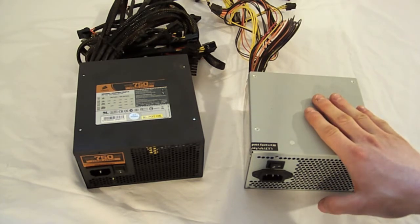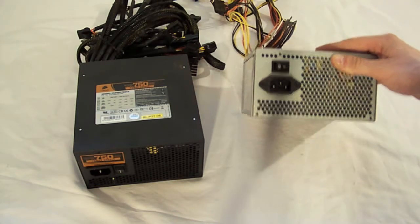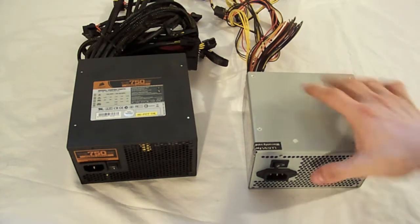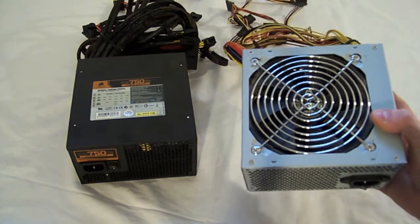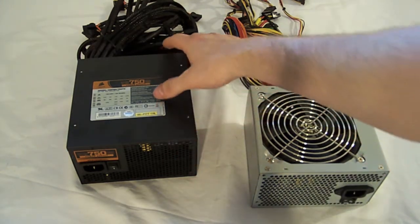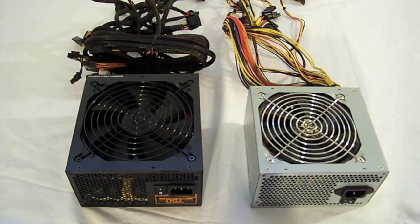A few differences you could find between power supplies: some come with a power switch, some don't. In this case, they both do. They both come with fans. Depending on the brand and quality, it could mean a louder or quieter fan, so you're going to want to do some research there too. They could also be different fan sizes — bigger the fan, the more airflow, the more air it pushes, the cooler and better it is.